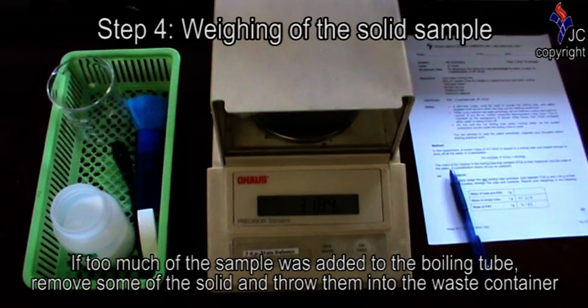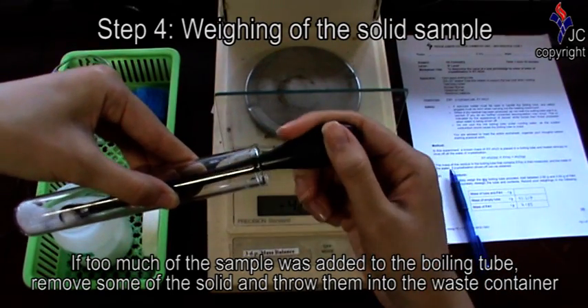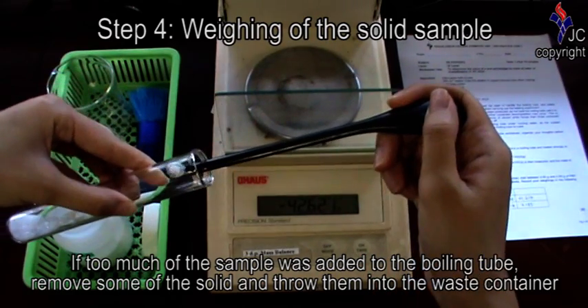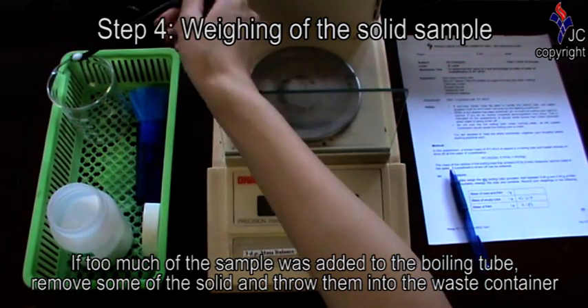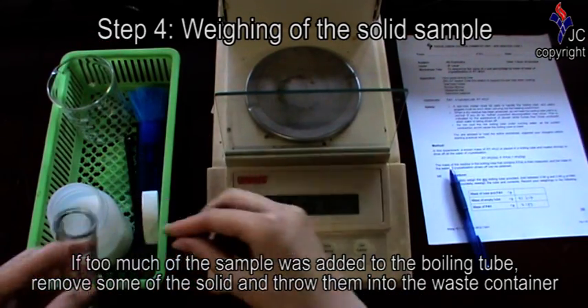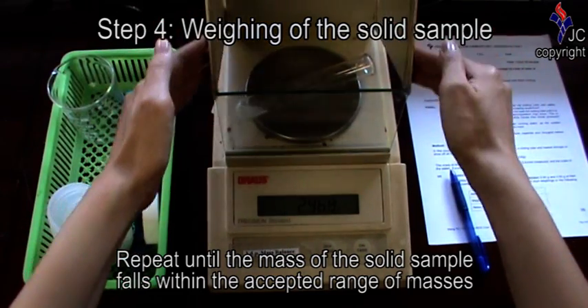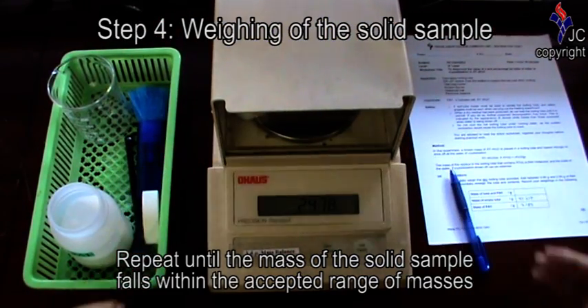Repeat until the mass of the solid sample falls within the accepted range of masses. However, if too much of the sample was added to the boiling tube, remove some of the solid and discard it into the waste container. Repeat until the mass falls within the accepted range.